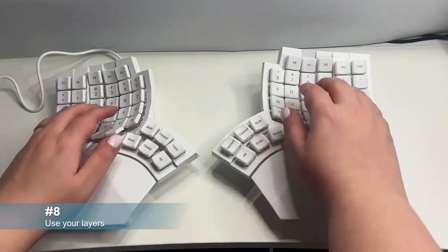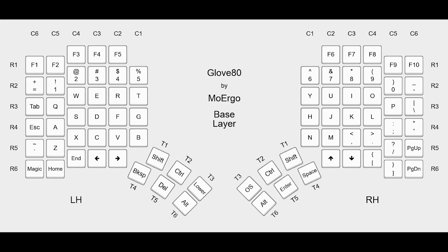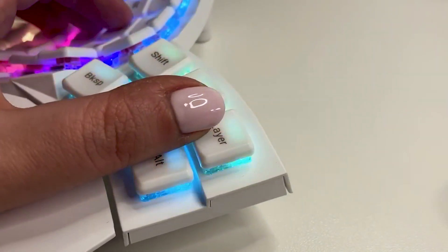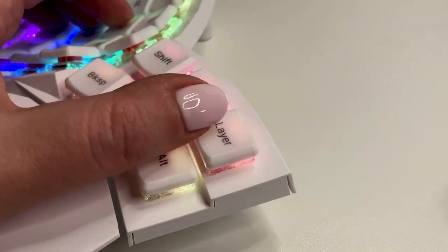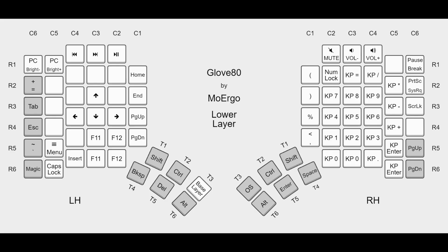The default key layout on the GloVe80 includes three layers: the base layer, lower layer, and magic layer. Press and hold the layer key to momentarily switch to the lower layer. Double tap the layer key to switch to the lower layer persistently — this layer includes less commonly used keys and an extended numeric pad.